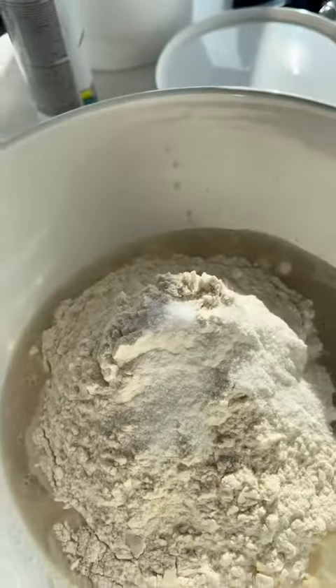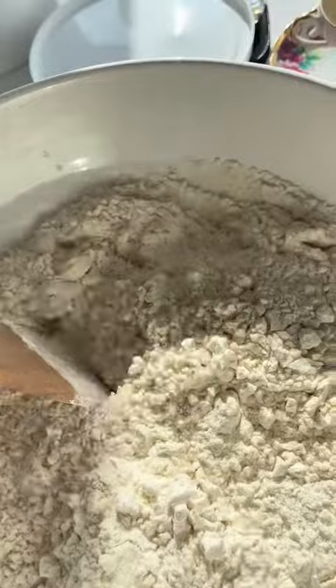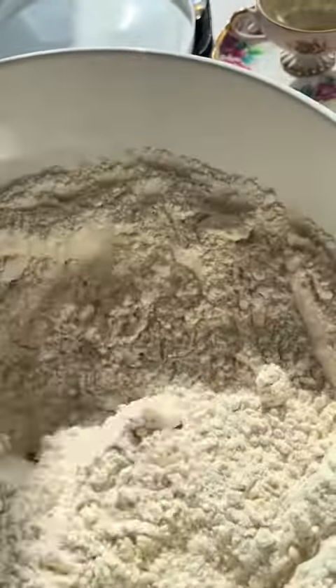One, after I mix the yeast mixture, I let it sit for like 10 minutes, but I definitely make sure those little bubbles are formed before I start adding the flour and the kosher salt. As you see here, I mix with a wooden spoon.